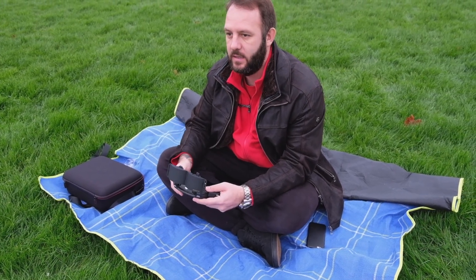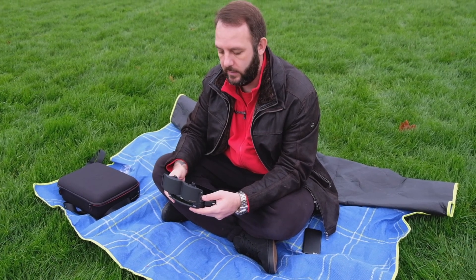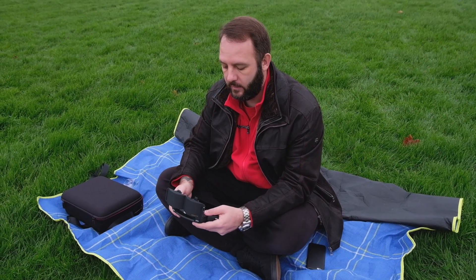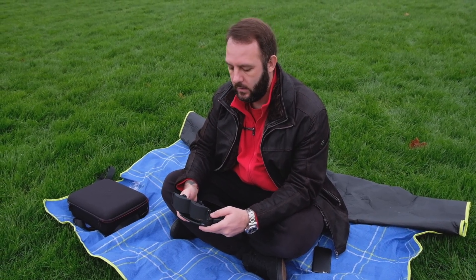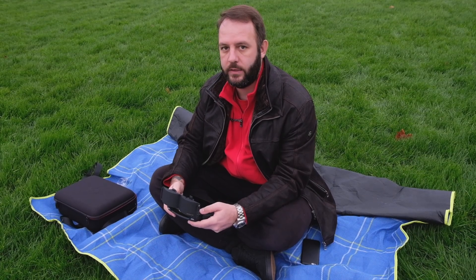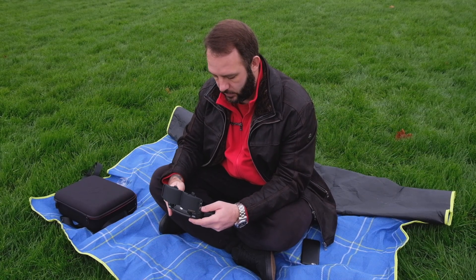There's no signal interference, there's absolutely nothing. These pretty much do absolutely nothing. They don't enhance the signal when put on properly, neither do they block the signal when put on backwards. That's just crazy.